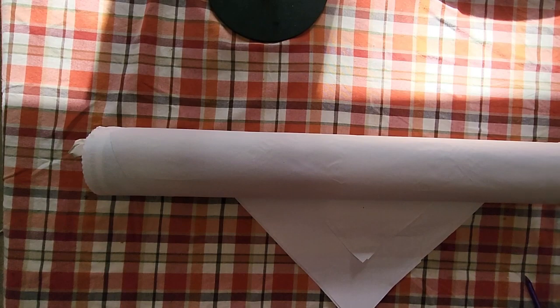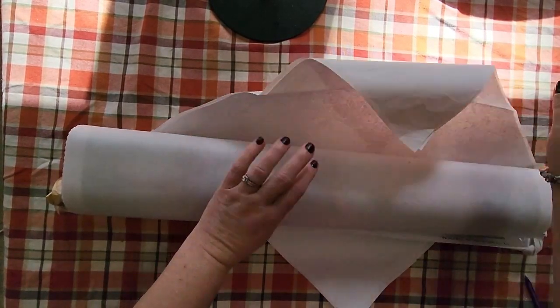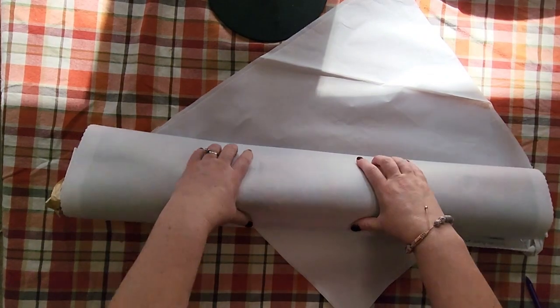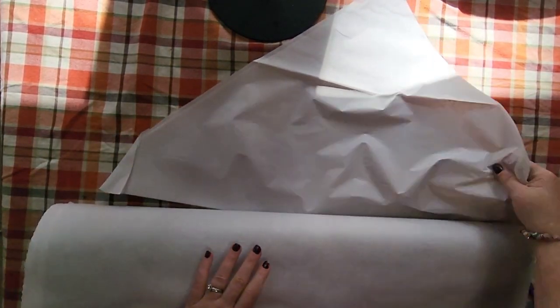It doesn't come with plastic, it comes wrapped in paper. Oh wow, this is really super soft canvas — I'm loving it so far. Let me get that paper out of the way because I will be saving that. There's more paper inside to keep it from getting squishy. I've got two paintings in here for you guys.